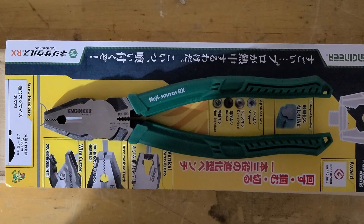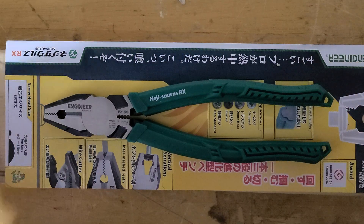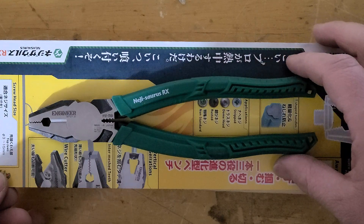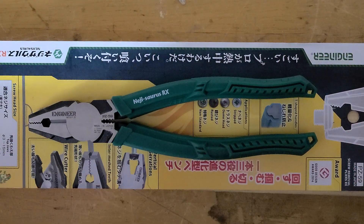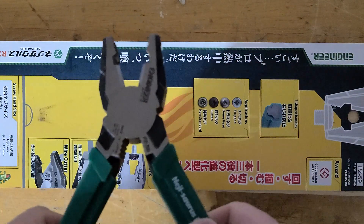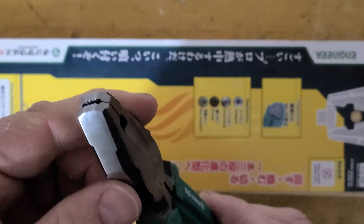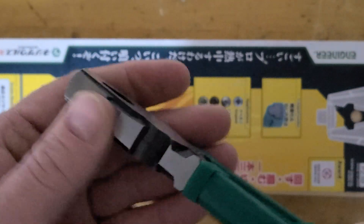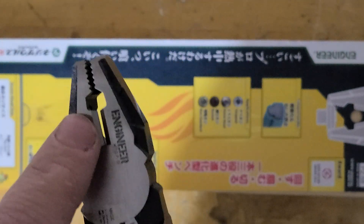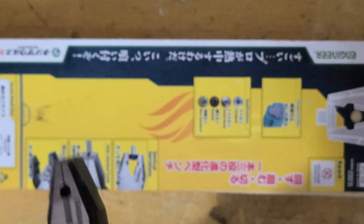Check these out — these are the Engineer PZ-59 multi-purpose pliers. They're nice. You can grab stuff with them, and they can cut things real good.